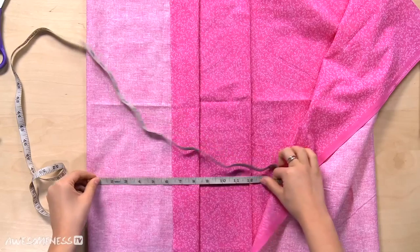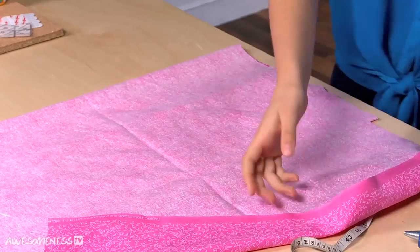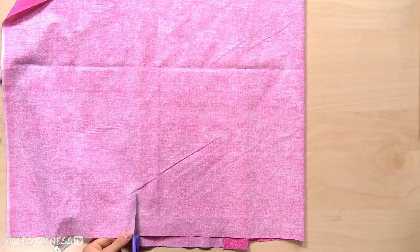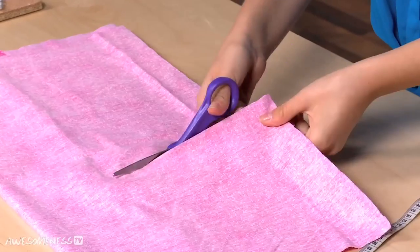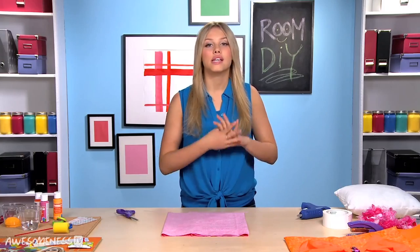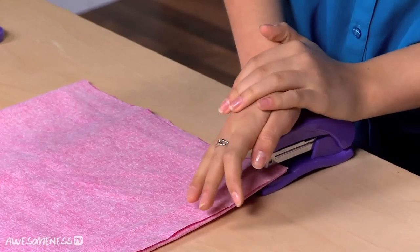And then you're going to fold it 12 inches back. We're going to cut it right there. And now we're going to cut it 13 inches this way. So this is the base of our pillow. We are not going to be using a sewing machine — we are going to be using staples and tape because everyone has staples and duct tape. You're going to go along the two edges that you cut and staple those down.